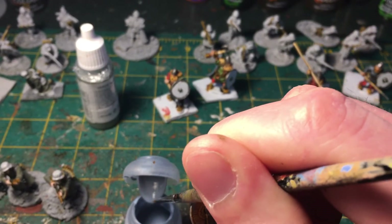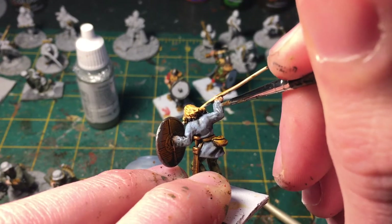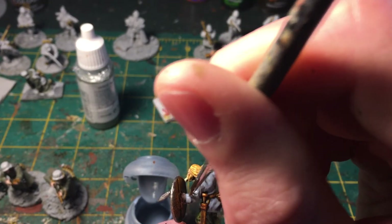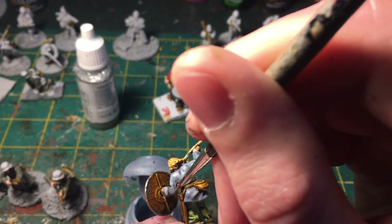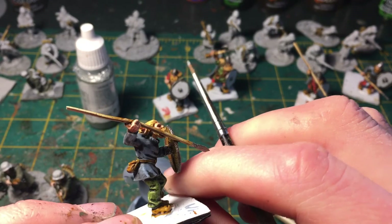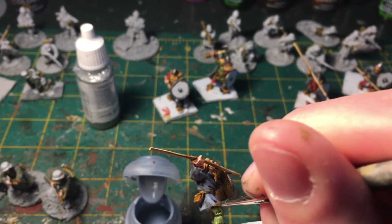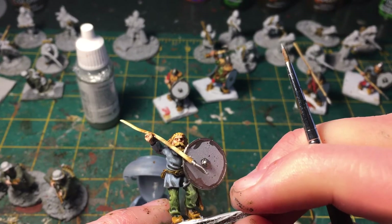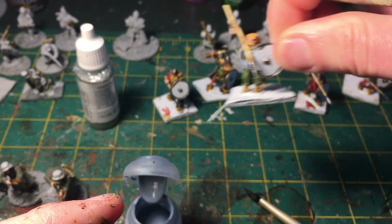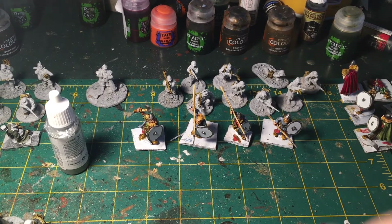These figures are nicely sculpted enough that they have some muscle coming through the shirt, and that's something I want to try to capture a little bit with this round of highlights. It doesn't add much but it adds just enough. I'm going to put the rest of the highlights on the remaining figures and then we'll be back.